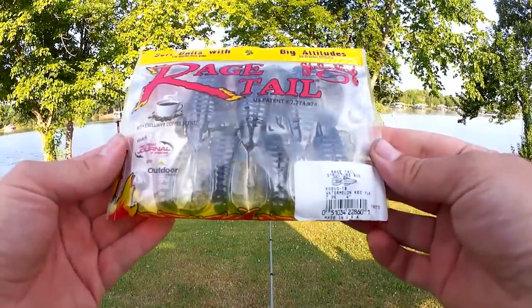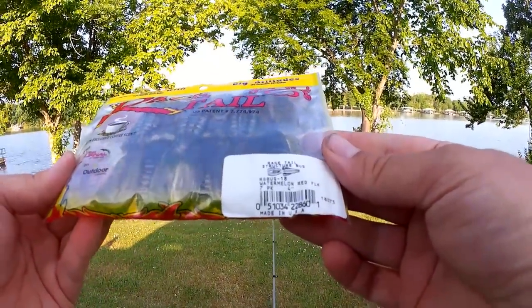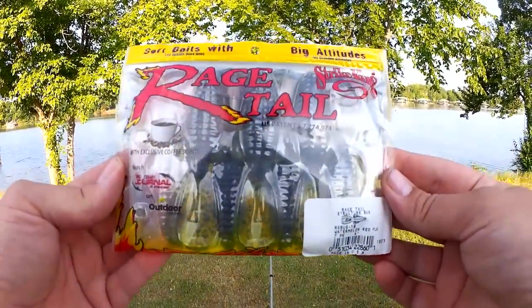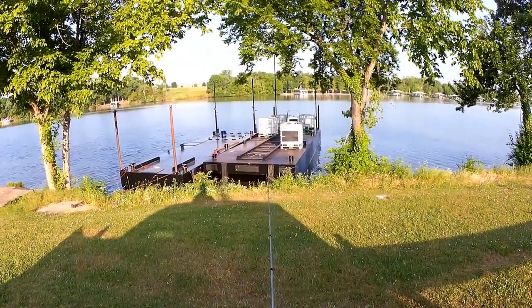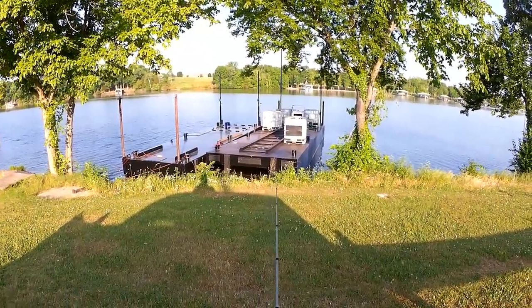Welcome back to Realistic Fishing. Here's what I'm going to be fishing with: Rage Tail Structure Bug in Watermelon Red Flake. Let's get one Texas rigged and get started.